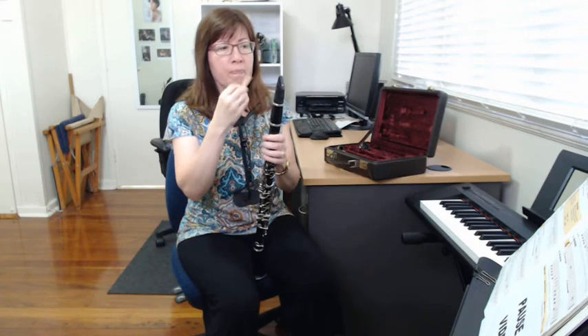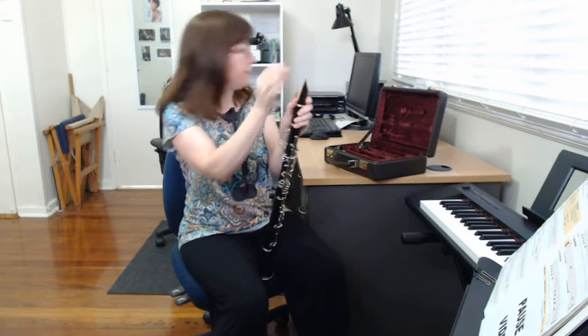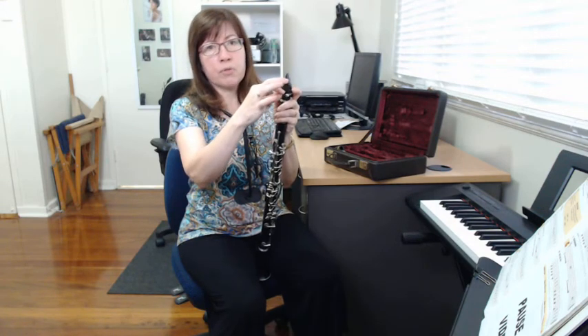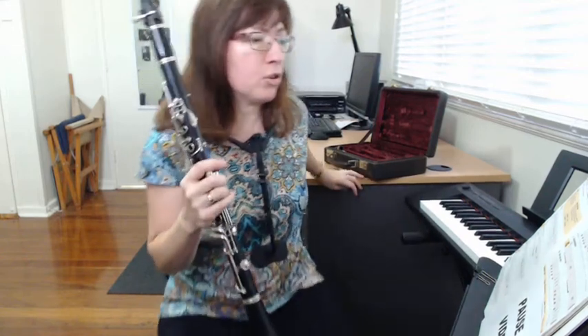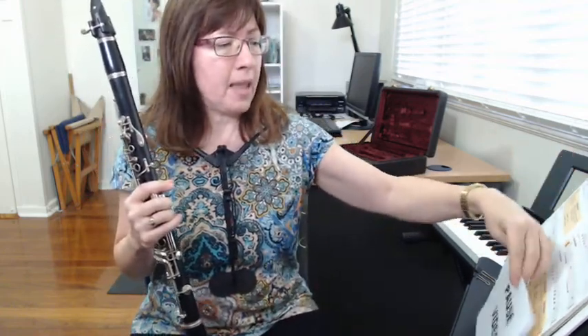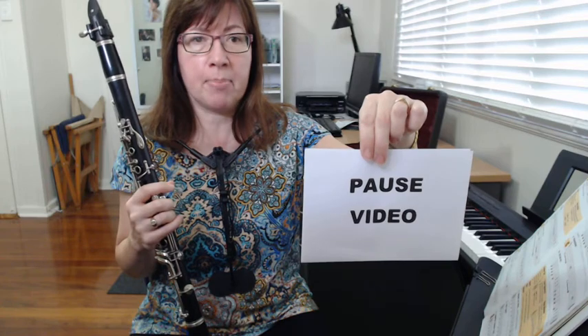Make sure the reed is nice and moist and then place it over the mouthpiece. You can hold it with one thumb, then take your ligature — the ligatures are silver and shiny. Pop it on and make sure the screws are coming out the right side. Tighten down your ligature and you're ready to go. Make sure you have your book on a stand or somewhere you can see it.